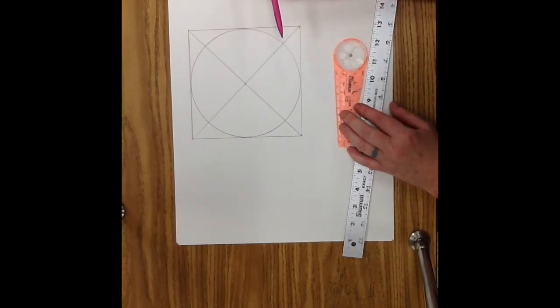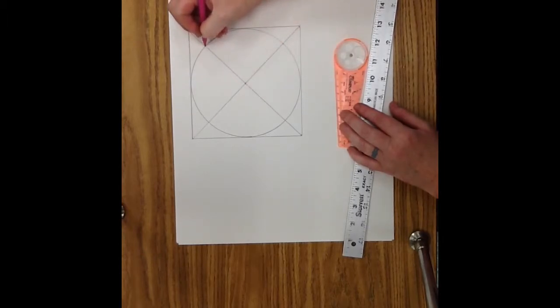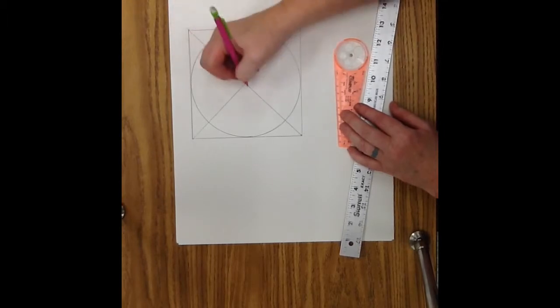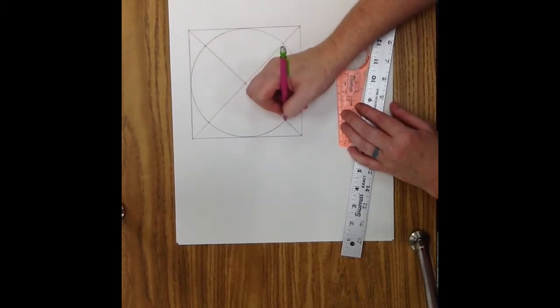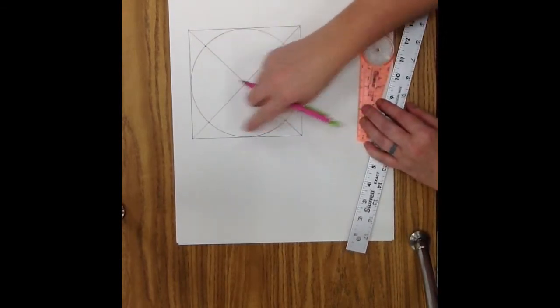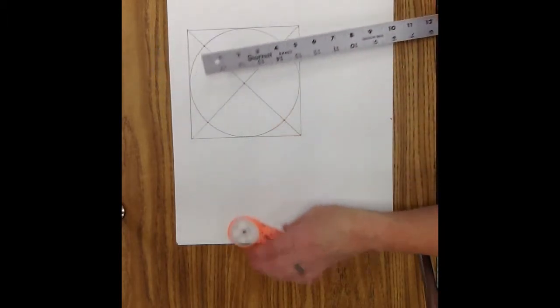Step 4: Connect the points where the lines intersect the circle to form another square. Where each diagonal line intersects and touches the circle, place a dot — you'll have 4 points total. Now connect those 4 points to make a smaller square inside the circle.